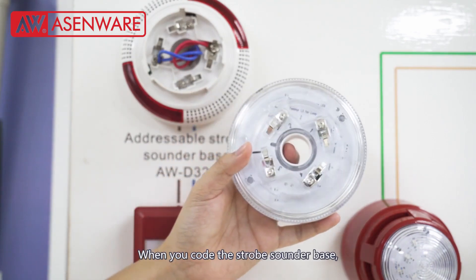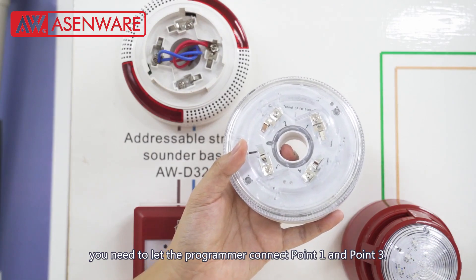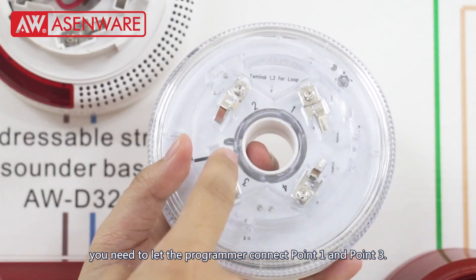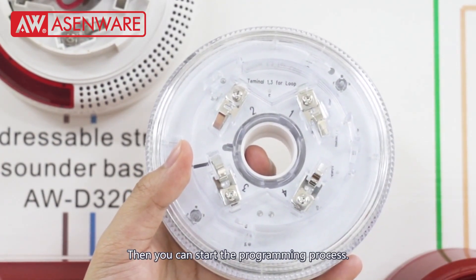When you code the base, you need to let the programmer connect point one and point three. Then you can start the programming process.